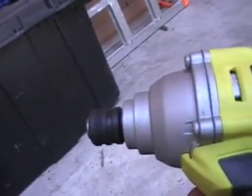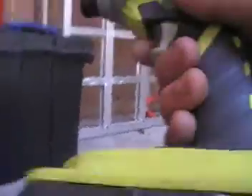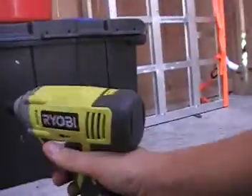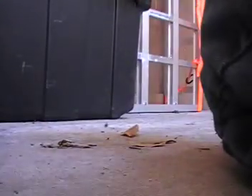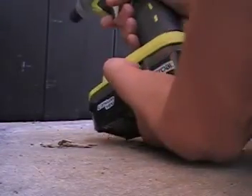It's reversible. The batteries are lithium so they last a really long time. The case is good. The batteries come off really easy — just push these two buttons.